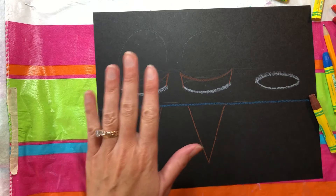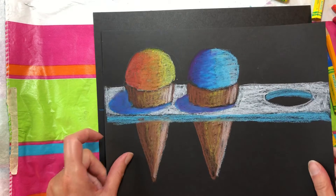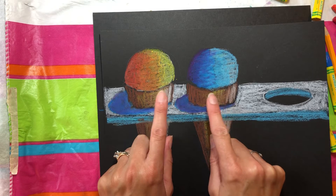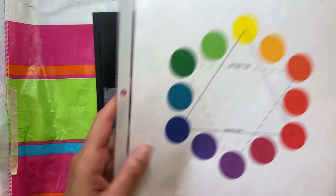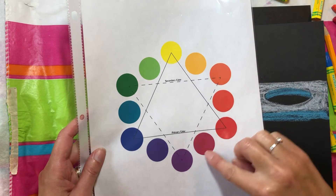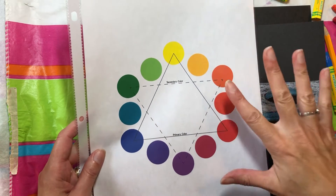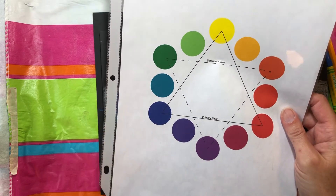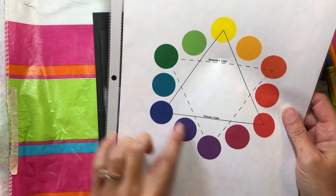Now for our two cones: one of your cones is going to have warm colors and one will have cool colors. Remember, on the color wheel, the warm colors look like fire and sunshine. The cool colors look like snow and mountains and cold water.